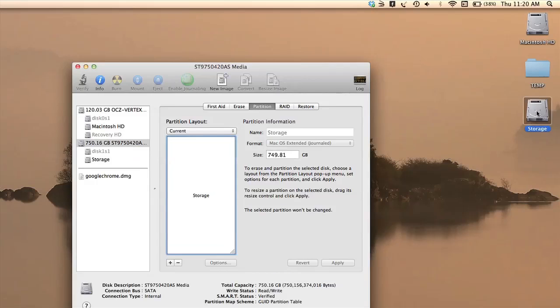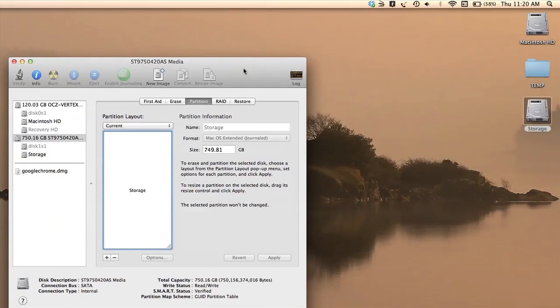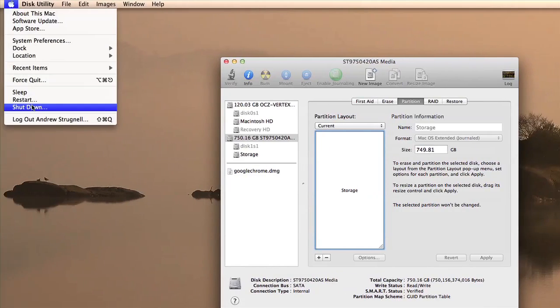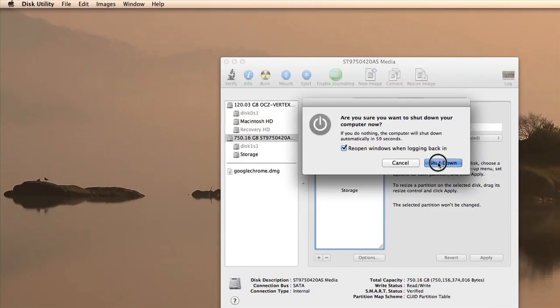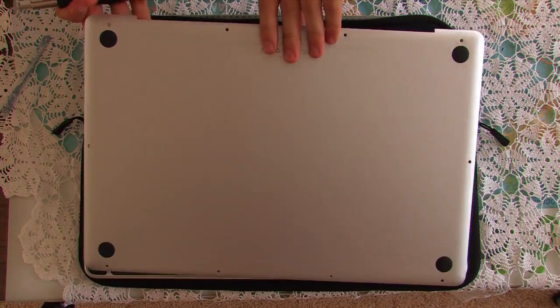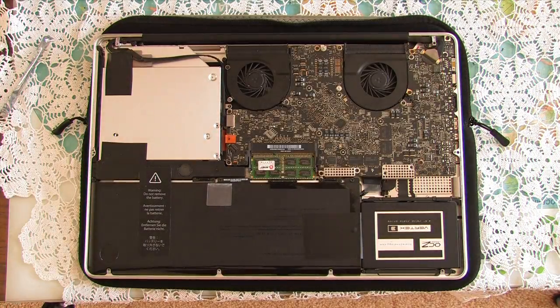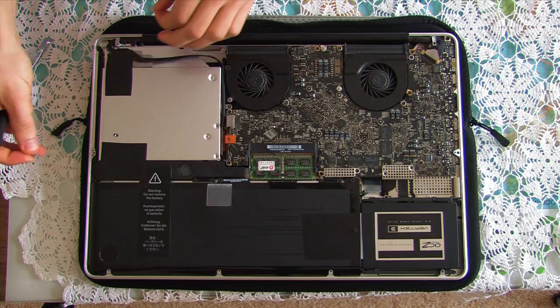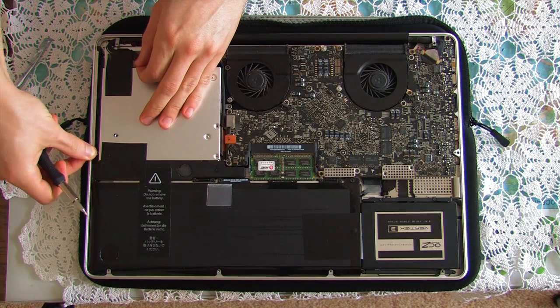And that's it! You've just installed a new hard drive into your computer, doing away with your SuperDrive and making use of the new second hard drive caddy. From there you can shut down and put the screws back in. Don't forget to put your Torx screwdriver back in and put this little bracket back in its place.